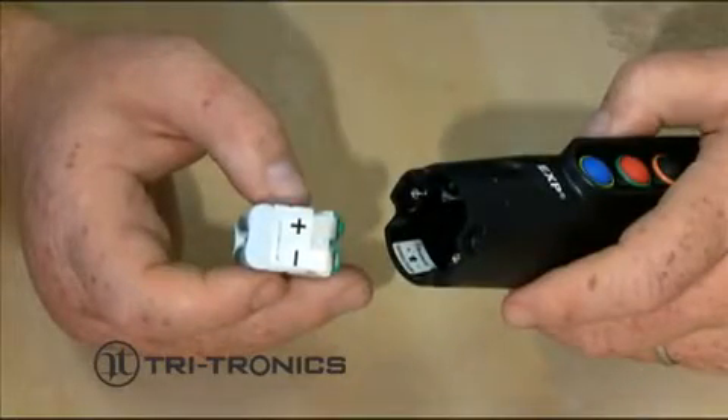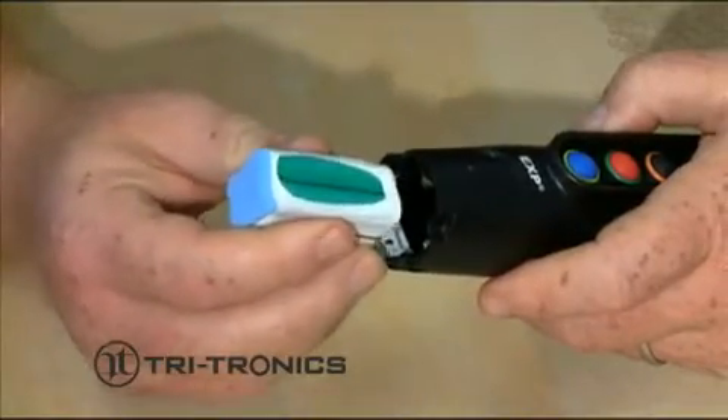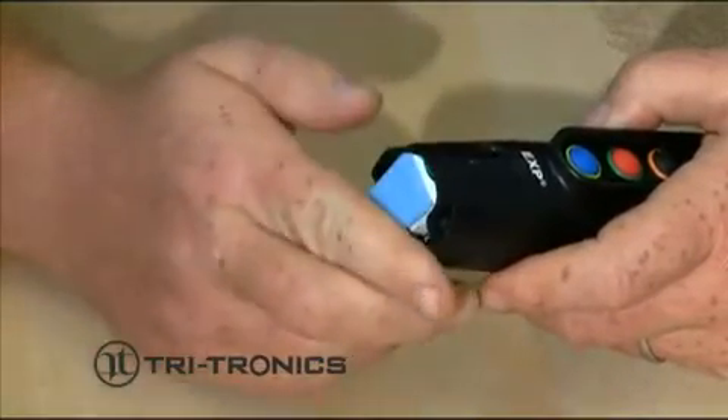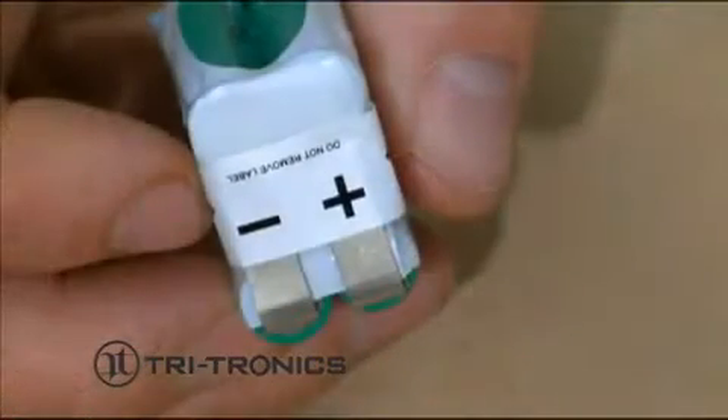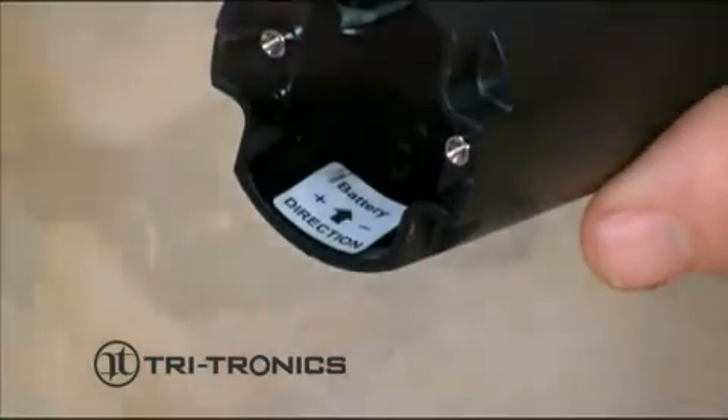Insert the new battery pack with the metal tabs facing in towards the body of the transmitter and blue foam facing out towards the end of the transmitter. Match the positive and negative label on the battery pack with the positive and negative label on the transmitter.